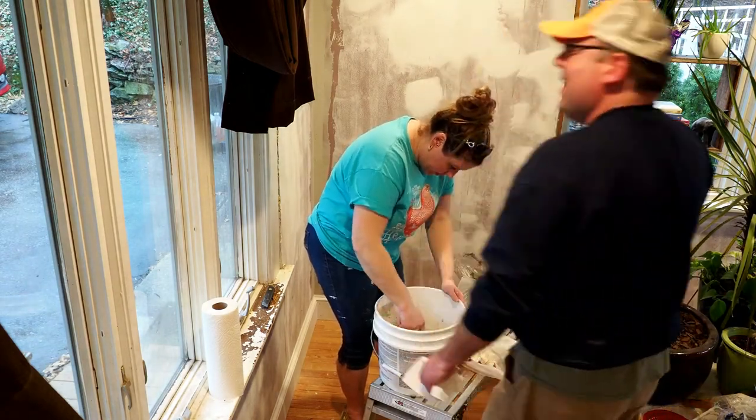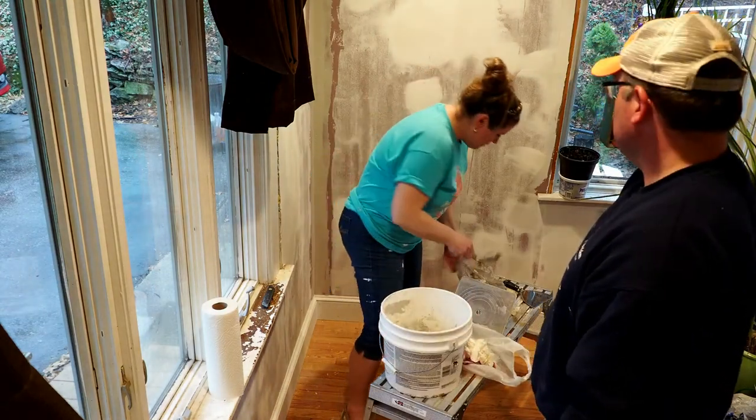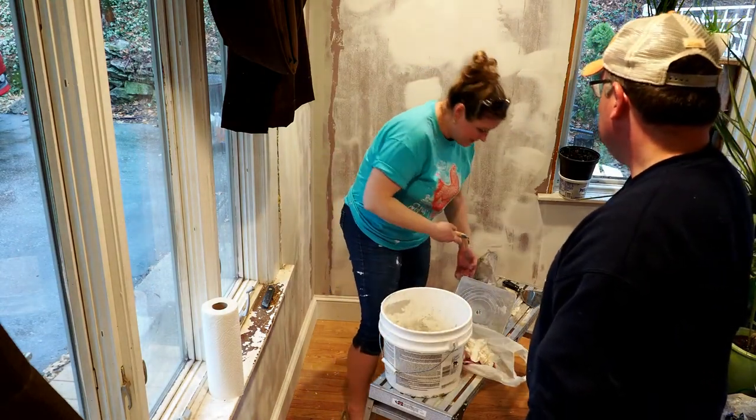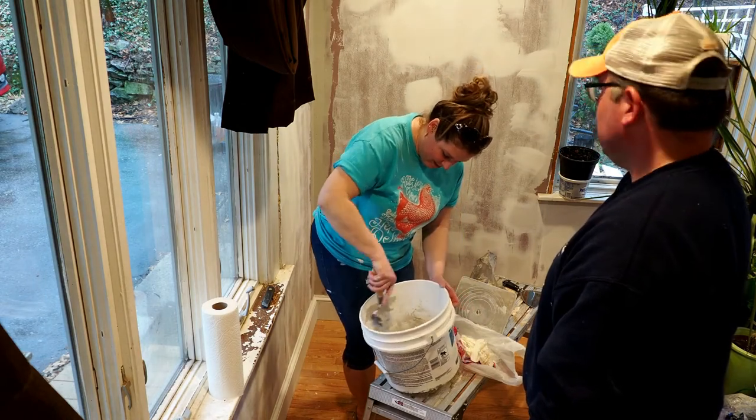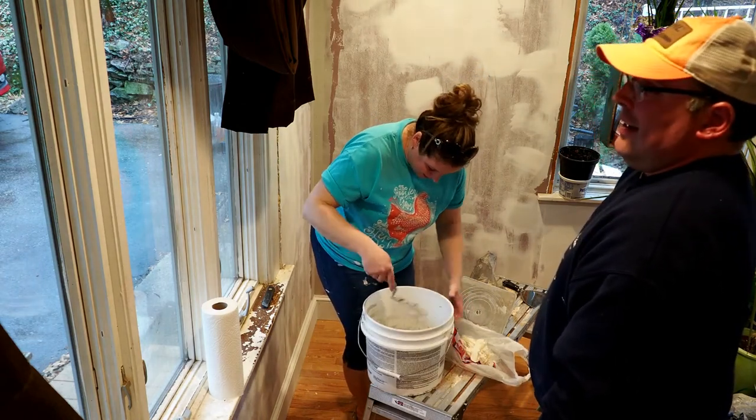Just let me do my thing because you use paper towels like you're going out of style. I'm not using that. Not right now. Just wait until I let you loose on this bucket.